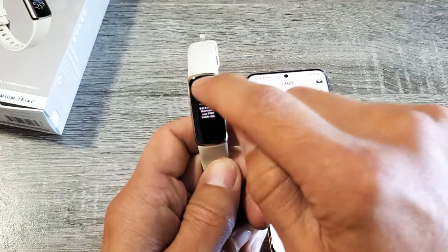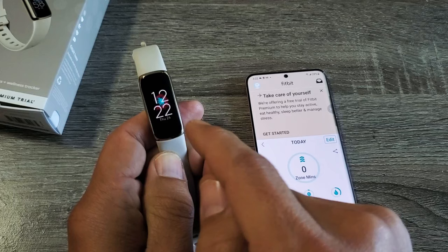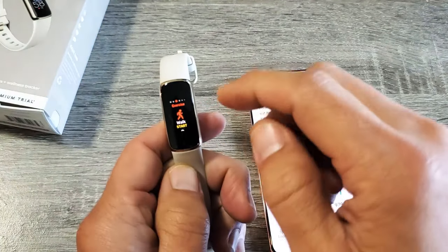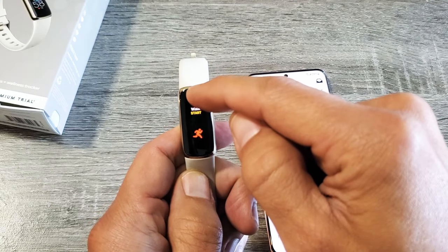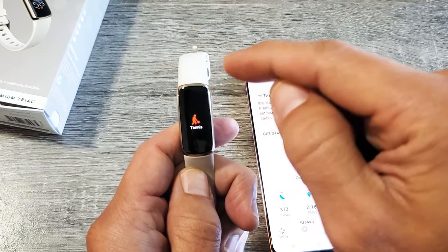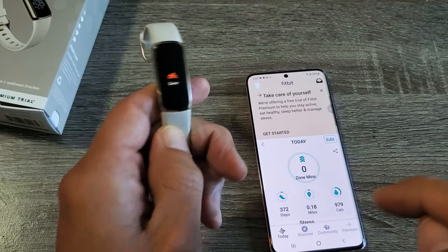Now if I go back to my tracker here and go back to the clock face, if I swipe to the left, I should have swim in there as well. There's run, bike, workout, tennis, and there's swim. Pretty simple — good luck.